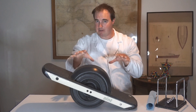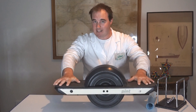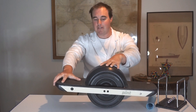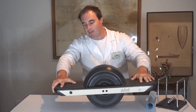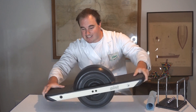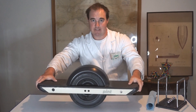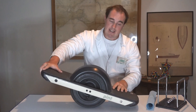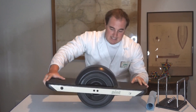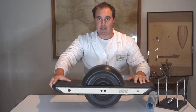The same thing happens here with the Onewheel. When you're standing on it and balancing, your centre of mass — your body — is above the pivot point. If you lean forward, the wheel will engage in that direction to try and get itself underneath that centre of mass. If you lean the other way, the wheel will engage in the opposite direction and try to re-centre the centre of mass above that pivot point.